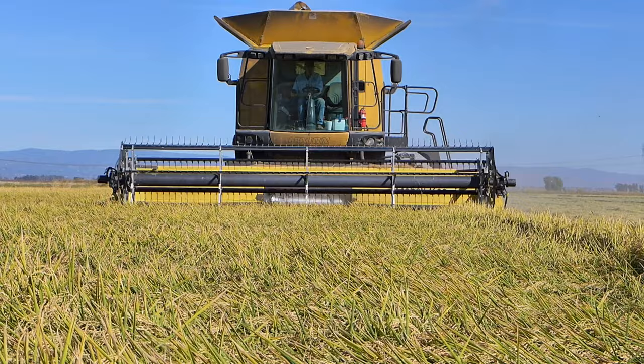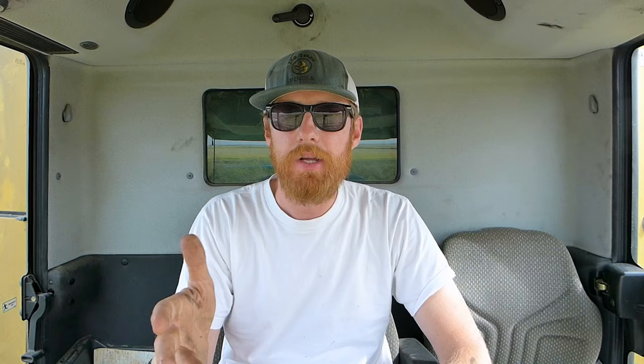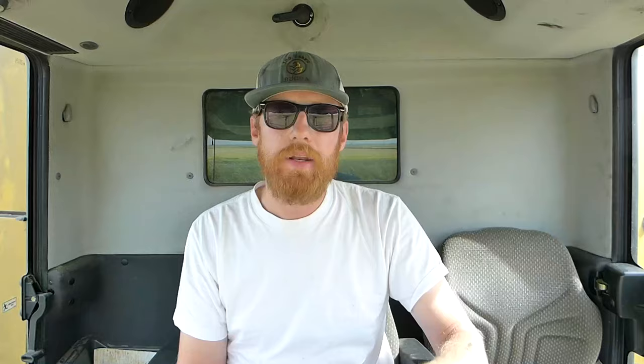Driving the harvester, there are two things you need to be aware of: your speed and engine load. The engine load tells you how hard the machine is working. If it's at 100% engine load, that means you're taking in a little bit too much straw and rice and it's having a hard time separating the two. Optimal speed for this harvester is about two and a half miles per hour with 75% engine load, giving you a buffer just in case a huge slug of rice comes in.